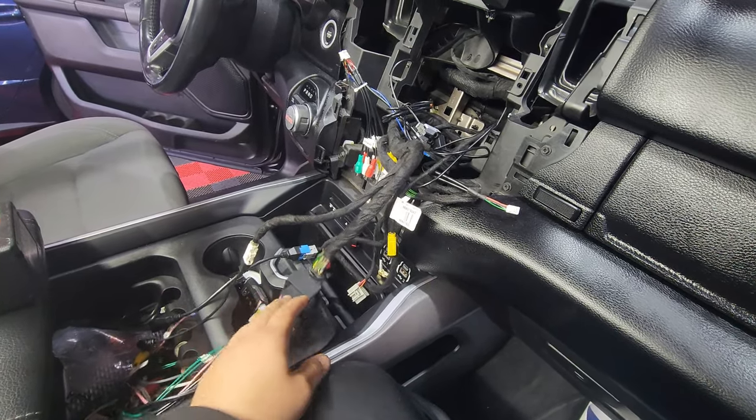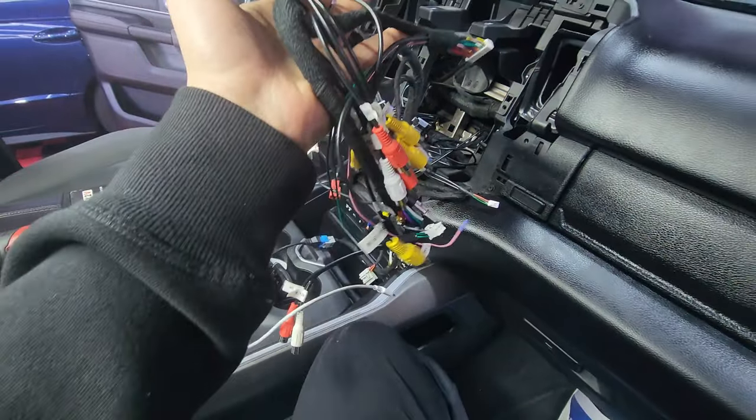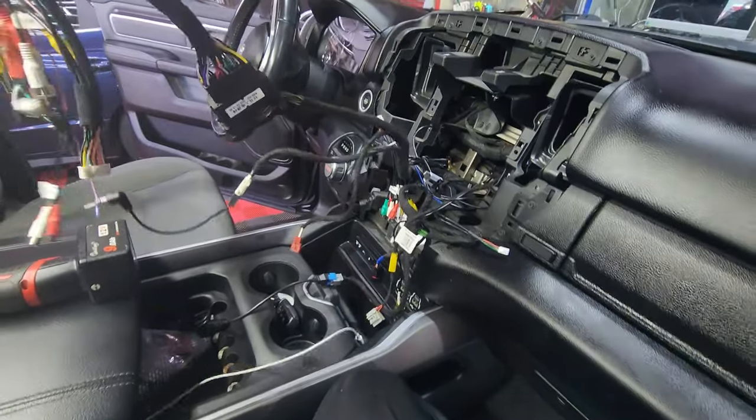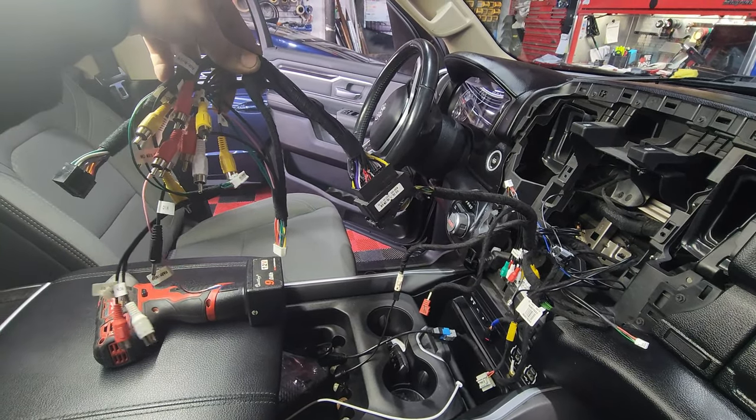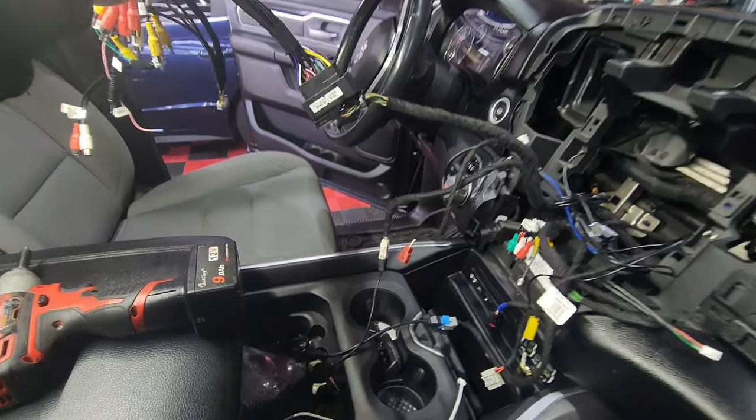I know this is a terrible showcase on how to install the Tesla style just because it's so hard to record with one hand. Don't worry — since I'm getting a lot more serious in these YouTube videos, I am considering buying a tripod or maybe a GoPro. I don't know what I'm going to do yet, but I will improve the quality of these videos.